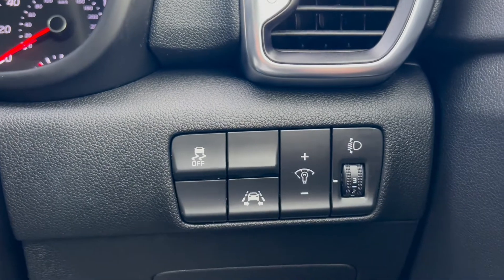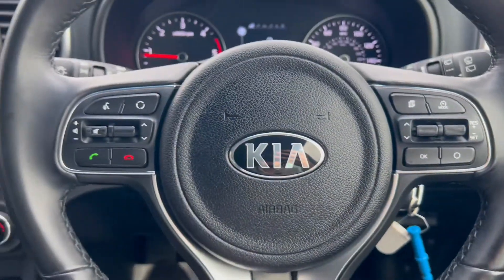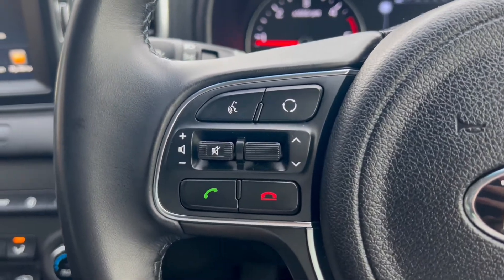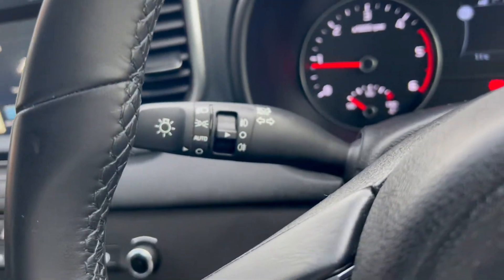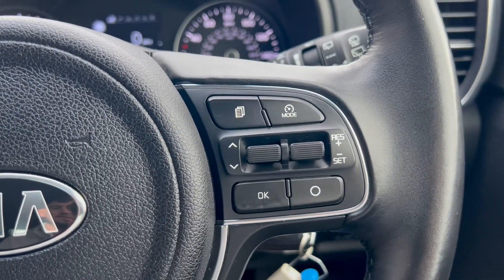Down to the right you have a button to turn off the traction control as well as the lane assist button. Up on the steering wheel there are navigating buttons on the left-hand side, an automatic headlight switch just behind, and cruise control and speed limiter buttons on the right.